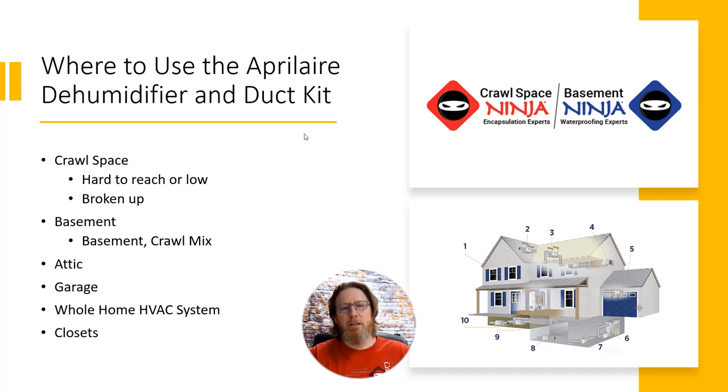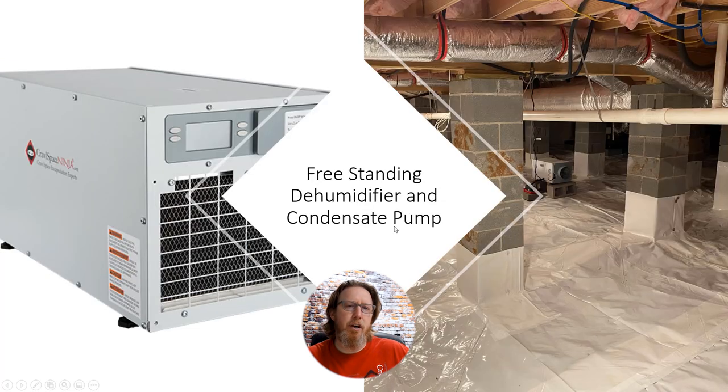For whole home HVAC systems, you would still need ducting — you just wouldn't need the included vents, and it can also be used in small closets and similar spaces. Aprilaire actually lists about 10 different areas where you would install a dehumidifier on their website, showing ducted and non-ducted options. Here's an example of a freestanding dehumidifier with a condensate pump that we installed in an open, very tall crawl space where we didn't need to duct it at all. Aprilaire dehumidifiers work great as freestanding units as well.